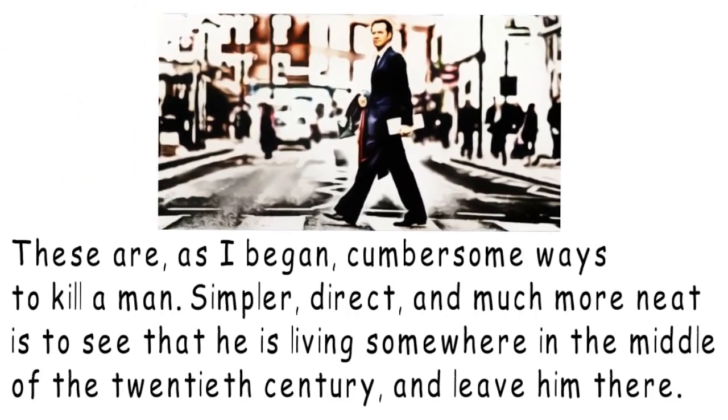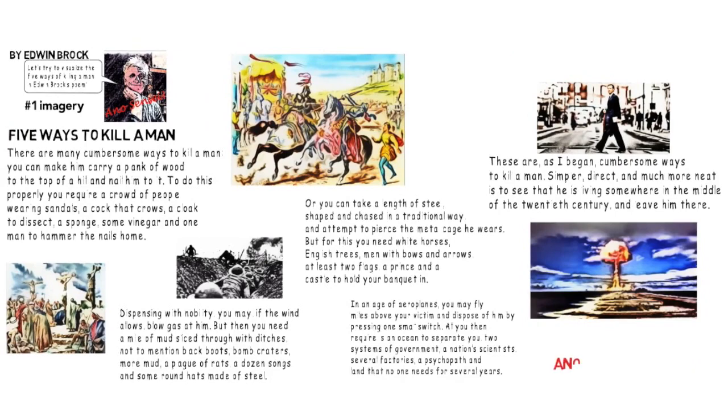For the fifth way of killing a man, the poet suggests you don't actually kill him. You'd leave him where he is in the middle of the 20th century, which is when the poem was written. But how could that be a way of killing a man? Follow the next two parts of this analysis to find out.